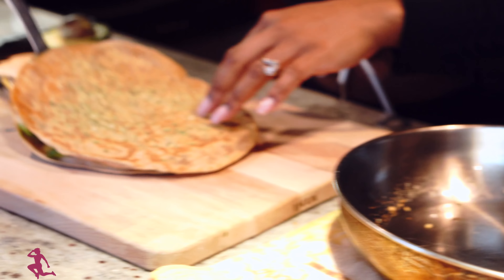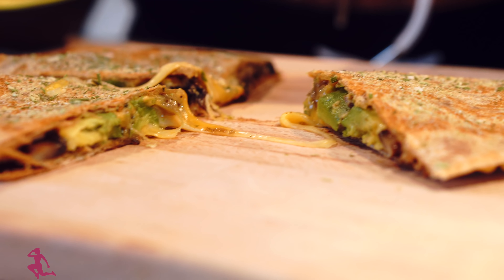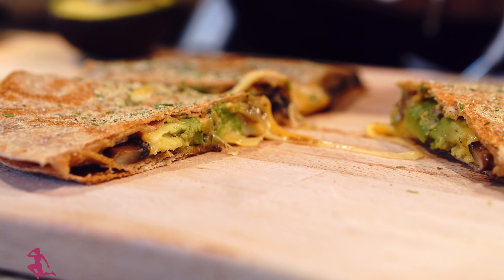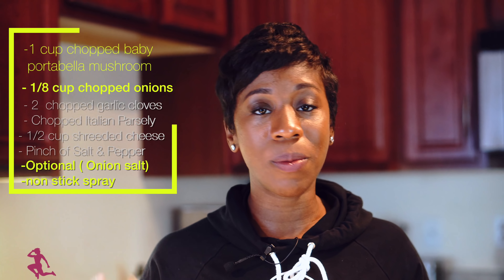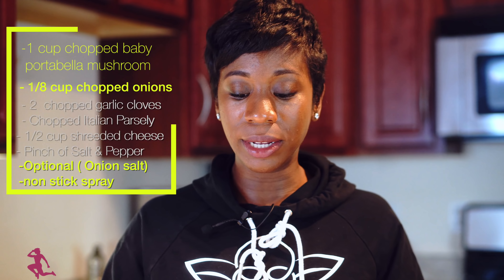Look at the cheese getting ready to come out — this looks so good! You can substitute meat instead of mushrooms and definitely enjoy it, if you can fit this into your macros. Anything outside of your meal plan is considered a cheat meal, but if you could fit this in and replace a meal, this will be an awesome replacement — very satisfying and different. It's well worth it using the onion, garlic, and parsley; everything comes together very well. Adding the onion salt on top definitely enhances the flavors.